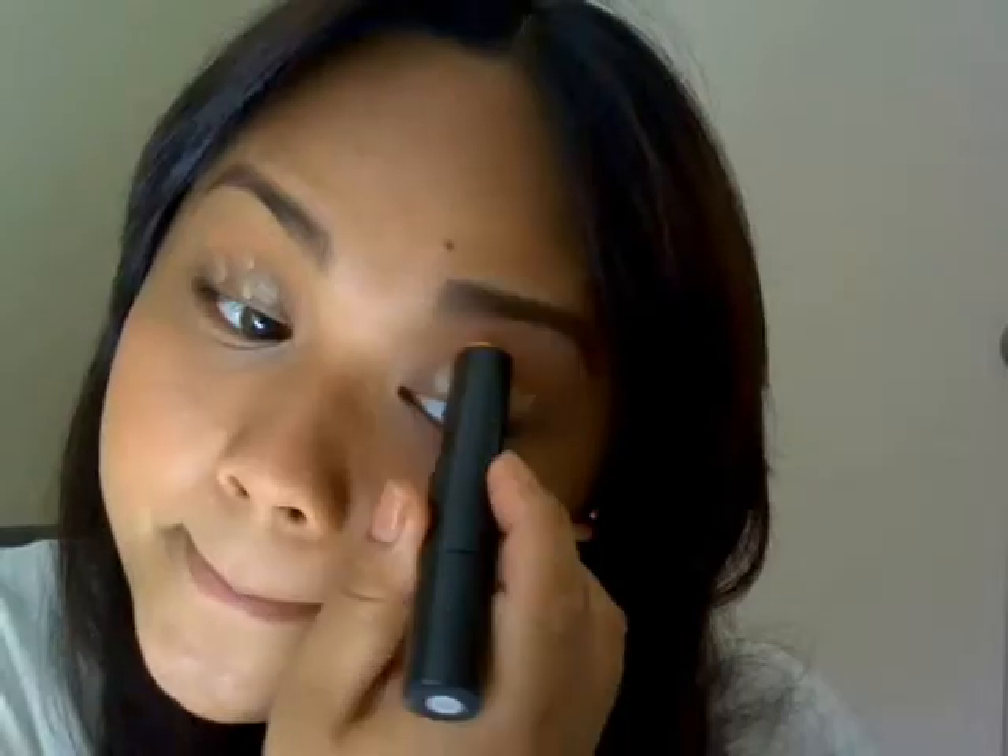Now I'm just going to prime my lips with this ELF primer stick, blending it in. And I'm going to use the same blush that I used a while ago for my lips — using my ring finger, I'm just going to blend it onto my whole lips.